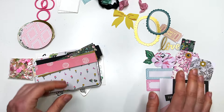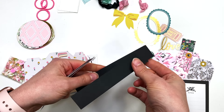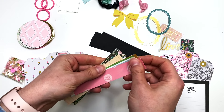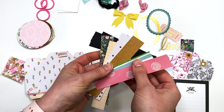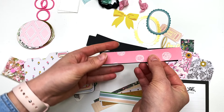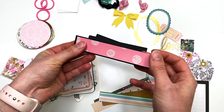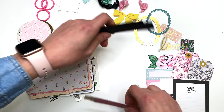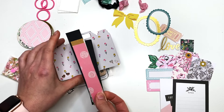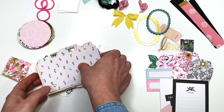You get some belly band pieces — I'm giving you options to make four belly bands, though I only did two in my album. You get the black layering piece and then a bunch of different options you could layer on those and stick down into your album. You can make them top to bottom instead of side to side — however you want.